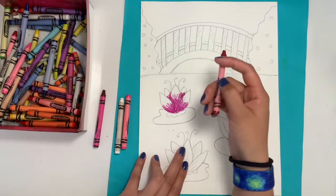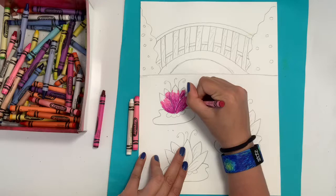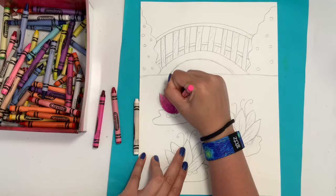My next color is going to be my second darkest color and I'm going to put that in the middle of all of my petals, saving my lightest color for the tip. You'll see that I'm blending my colors together as I go — I don't want three stripes of different colors. I want them to all look like a gradient, one color blending into another into the last.